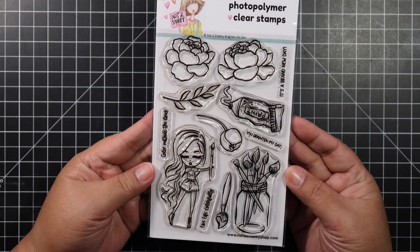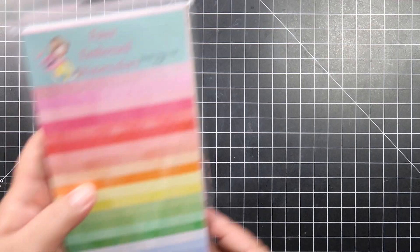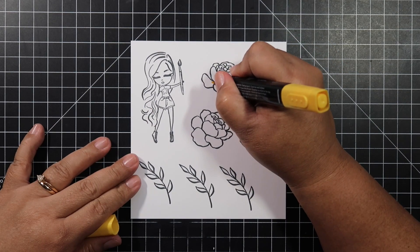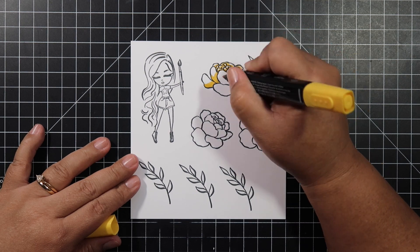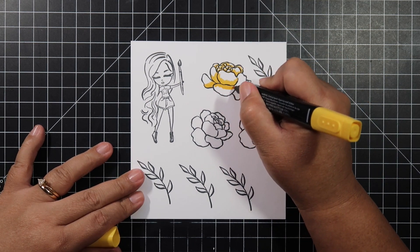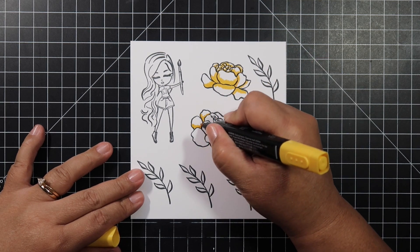Hello everyone, Helen here and welcome. We will be making a really fun shaker card using some of the items from the card kit of the month. I'll be using the Brighten My Day stamp set, the Artsy Girl 6x6 paper pad, the faux embossed slimline papers from last month's kit, and an oval die set from my stash.